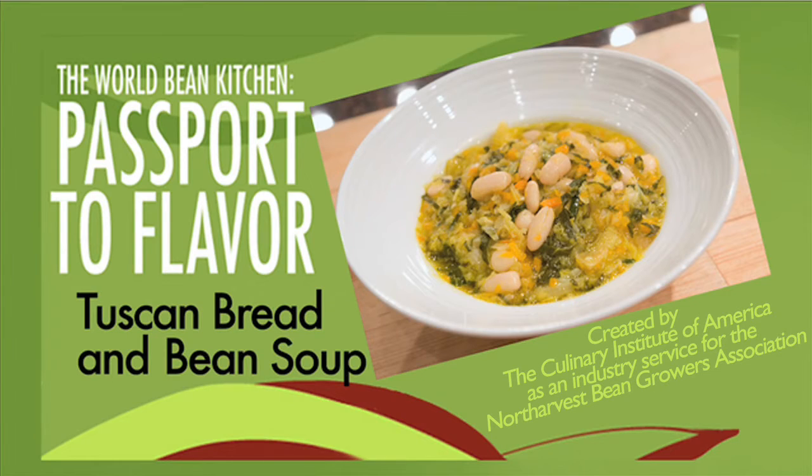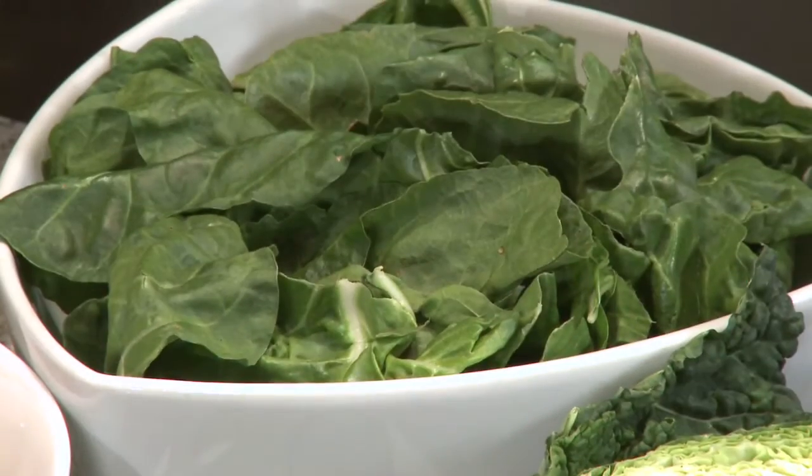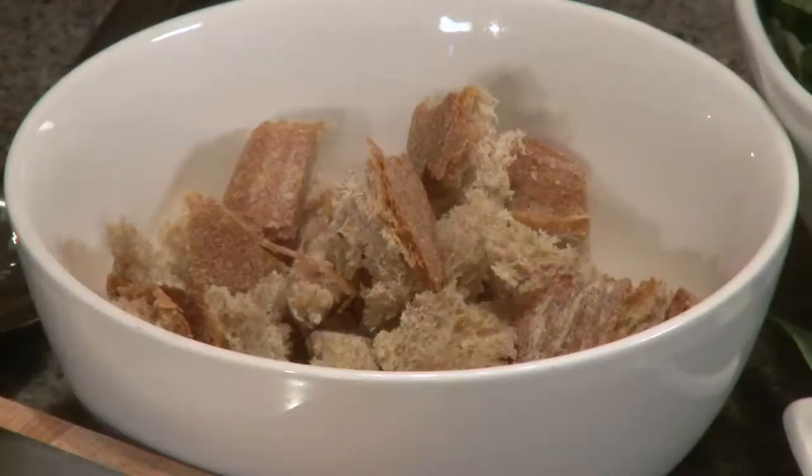We're going to make a Tuscan bread and bean soup. The types of beans I like to use are a cranberry bean, a small white bean, a navy bean, or a cannellini bean — something white in nature. We don't want to use a black bean or a kidney bean; they're a little too rich. This is a very classic Tuscan Italian soup making use of fresh olive oil that comes out in the fall, and vegetables like Savoy cabbage, leeks, and Swiss chard. We finish the soup with country bread — make the soup ahead of time, put old bread in the bowl, pour the soup over, and finish with olive oil. It's a very simple and flavorful way to make a simple dinner.